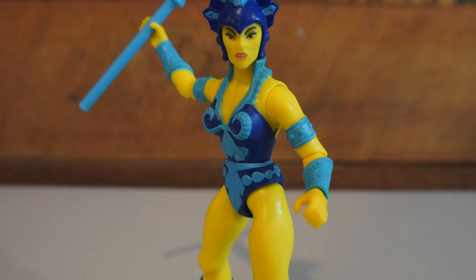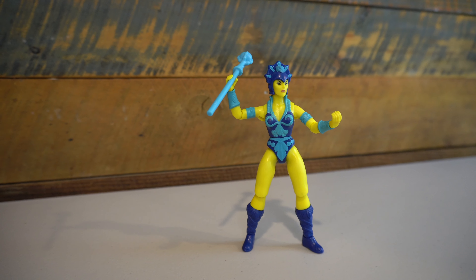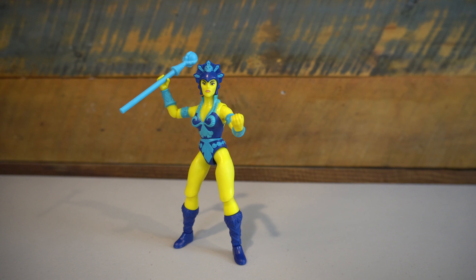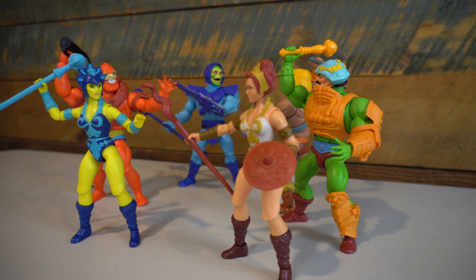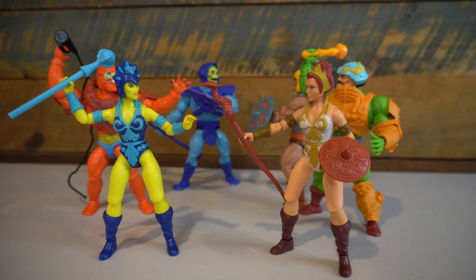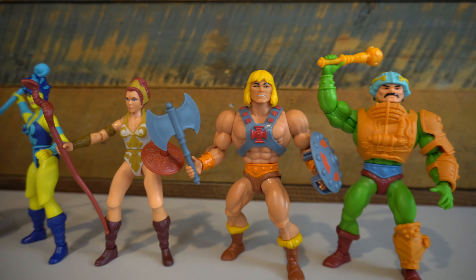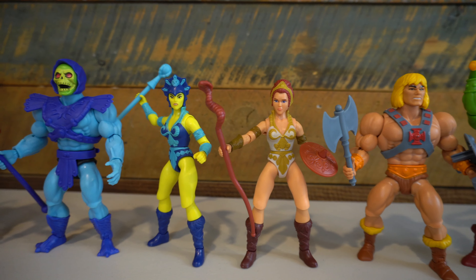While Evil-Lynn has the fewest accessories out of any Origins figure, I still think this one easily gets the Geek Dad Life Buy rating, mainly because I really like the improved articulation here. I know some people don't like the knee joints, but I don't mind them. I think the figure looks really good in hand, and I also really like the improved head sculpt, as well as the headdress that goes along with it. It's a night and day difference from the vintage counterpart, and I think it really shows well when you're matching it with the other Masters of the Universe Origins figures.